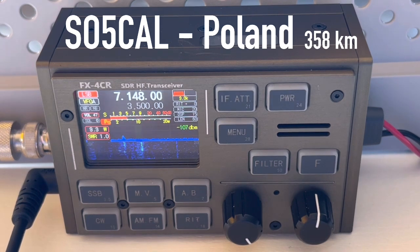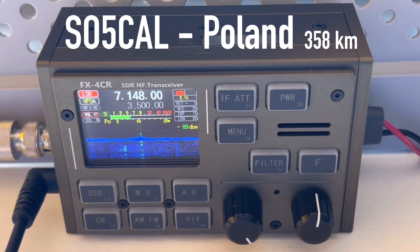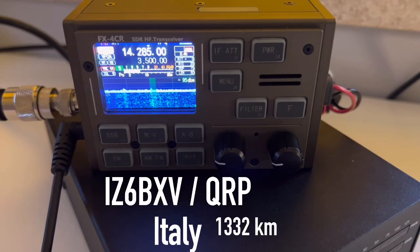Another contact: someone calling Sierra Papa stroke Kilo 4 Oscar Golf Oscar — confirming my callsign. I gave them a 5-7 signal report here near the Baltic, near Słupsk. They gave me a 5-9 report back. We exchanged 73s and signed off. There was also a brief contact with SO5CAL portable, running QRP.